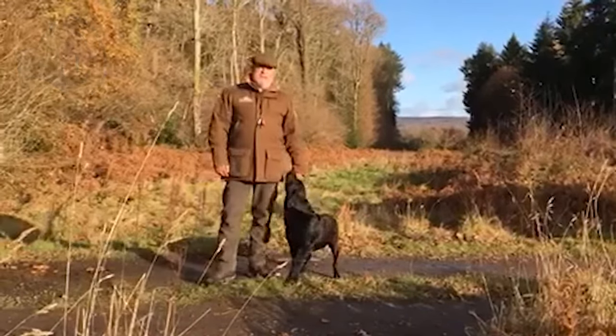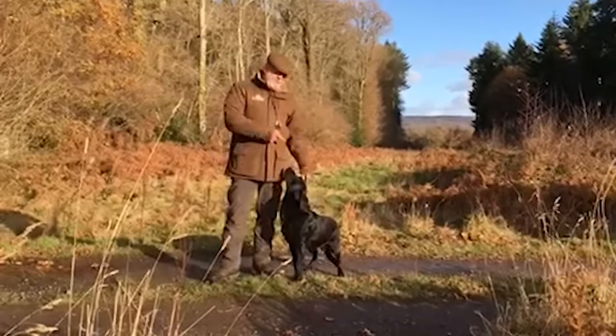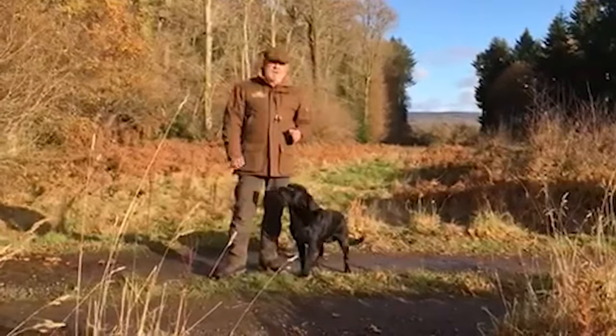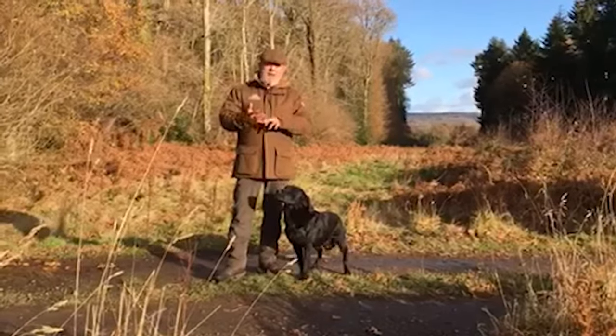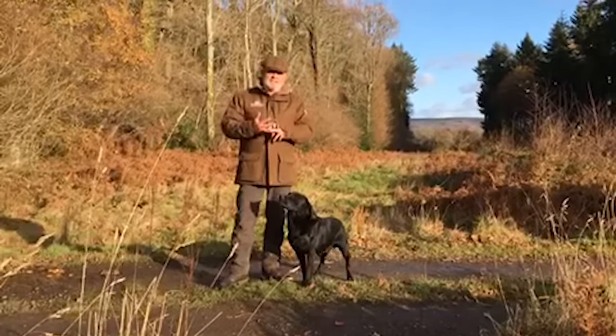Hi, my name is Jason Mayhew. I'm a professional gundog trainer here with Wigeon. We've just been out training and one of the things I like to do in recovery is get hydrated and get energy systems back into them.